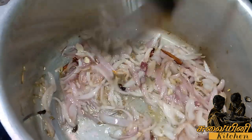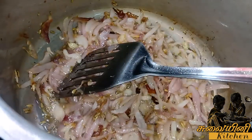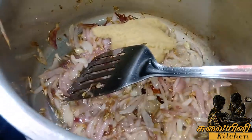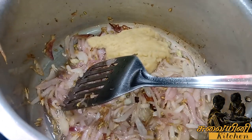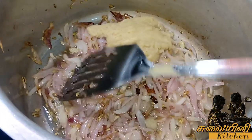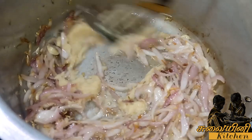Let's add a little bit of rice. This is fresh, so it will be very good.